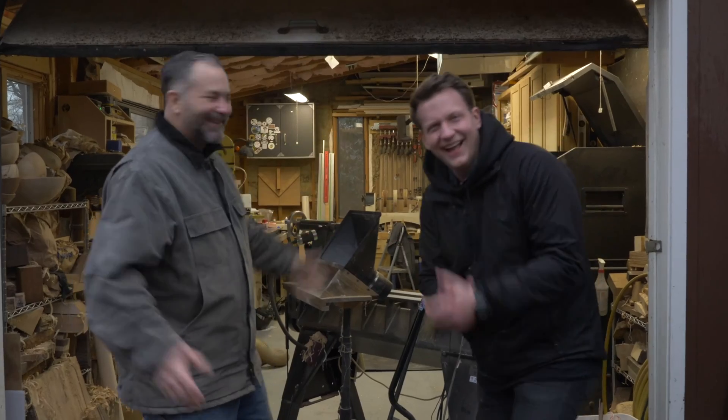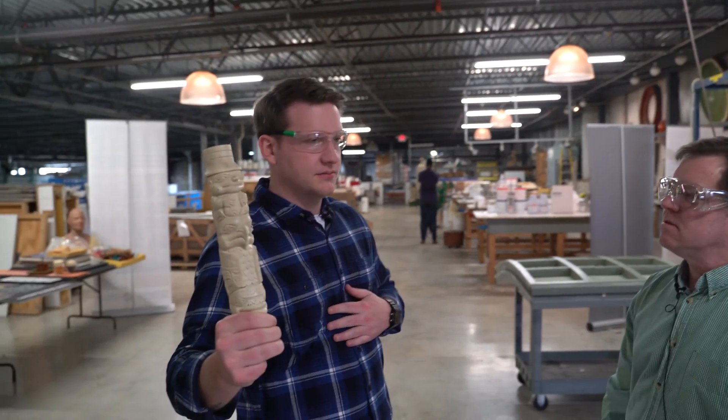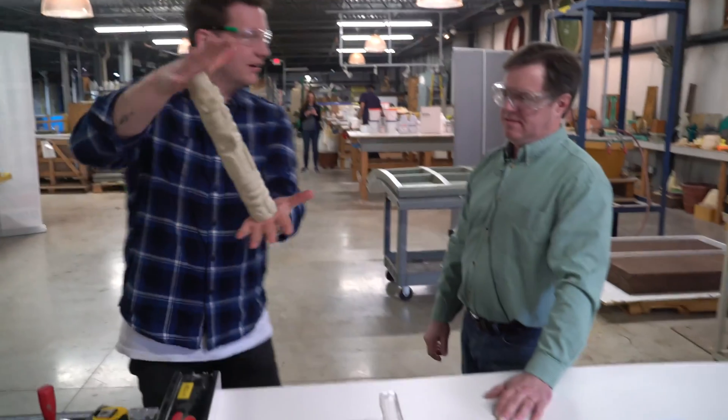Hey guys, today with the help of Bill from Polytech, I'm going to take a totem pole and show you how to make a one-piece mold of it and how to do your first casting. Let's get started. We're going to cast this today with our mold — it's actually some silicone that we sell. It is the Plat Seal 7360. So we're going to cast this really cool totem pole, but to do that we need to make a mold. Bill's going to do that right now.